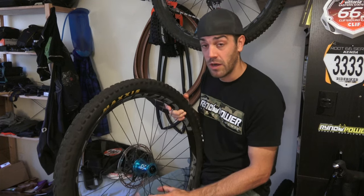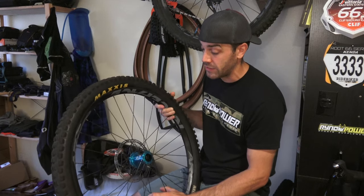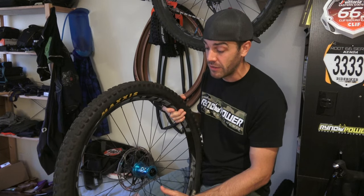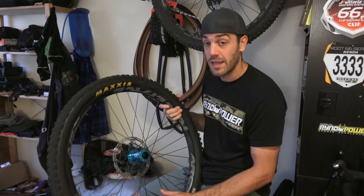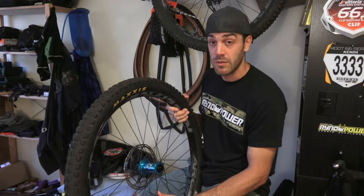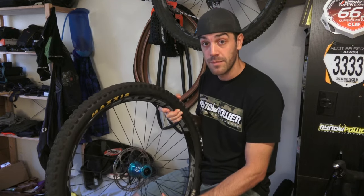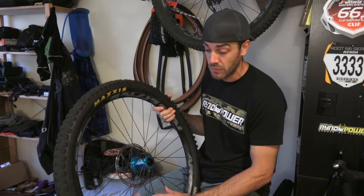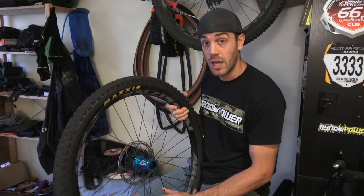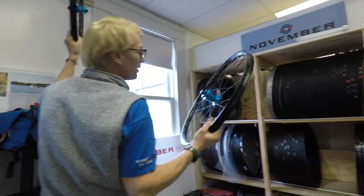The guys at November Bicycles were awesome — David was super friendly and they have a great shop down in Newport, Rhode Island. If you're in the area, I highly recommend you give them a call and check them out — they have really good pricing. I am no wheel building expert so I leave that to the pros, but I hope this video was helpful. I hope you learned a little bit about rim width and tire width and what that does for you. Feel free to leave a comment below and subscribe if you liked the video — thanks guys!